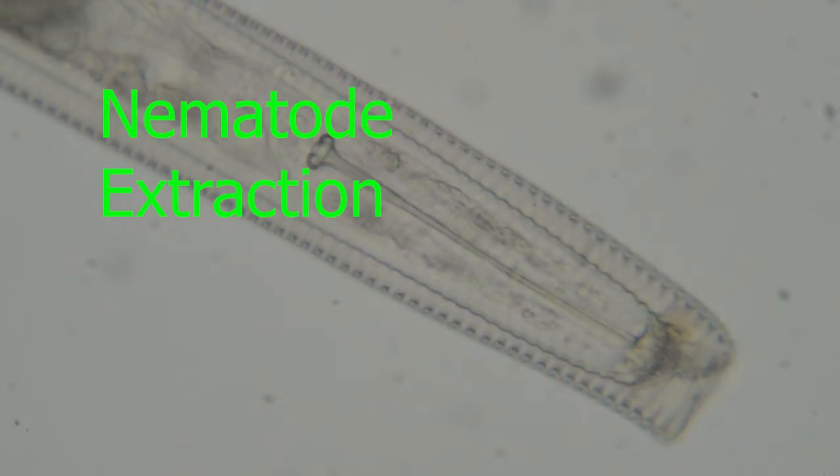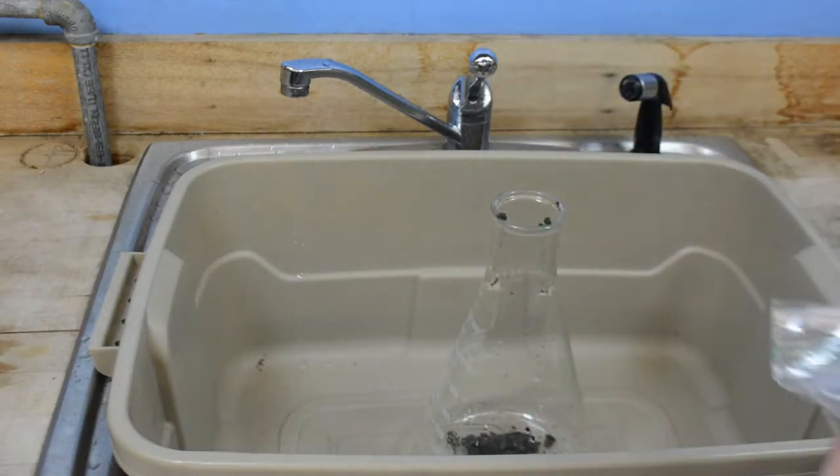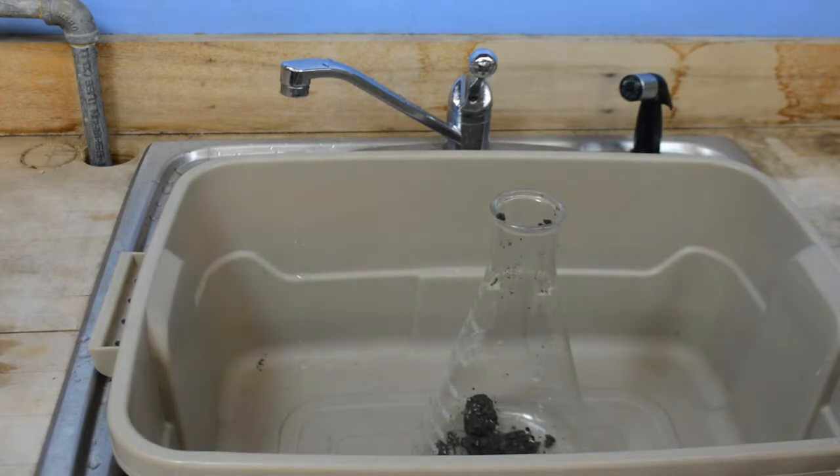This is going to look at the centrifugation flotation method for nematode extraction. We start out with a soil sample, about one cup, and we're going to empty the sample into the bucket.